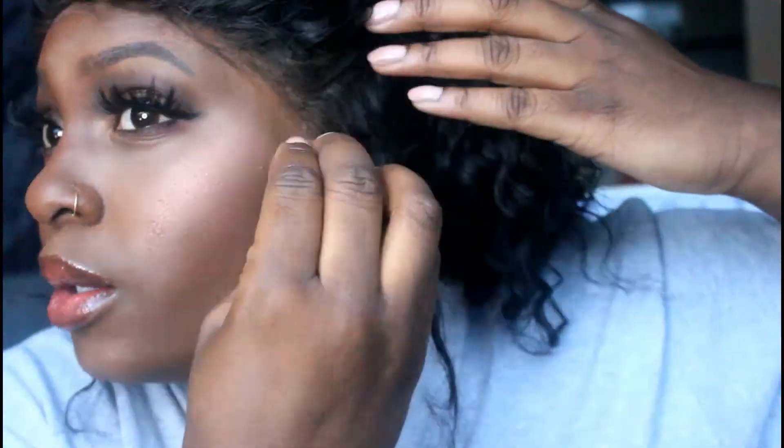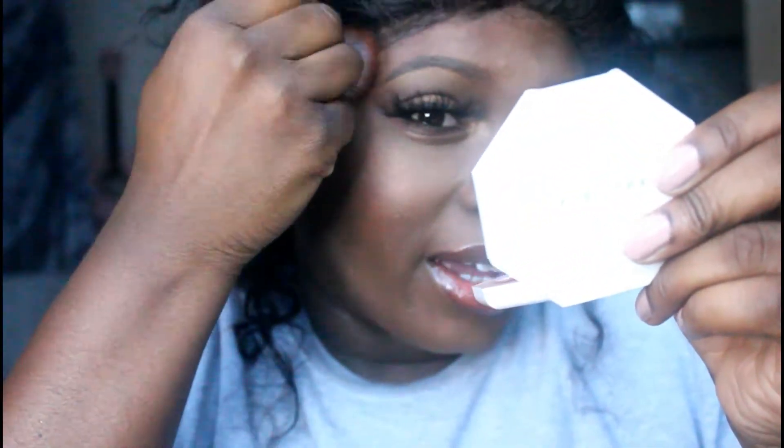Hi guys, I'm back! I've done my makeup, I've taken off my head wrap, and I'm going in with a bit of foundation on my beauty blender to make sure that lace is blended. Then I'm taking the bronzer — just what's left on the brush — and buffing that in.